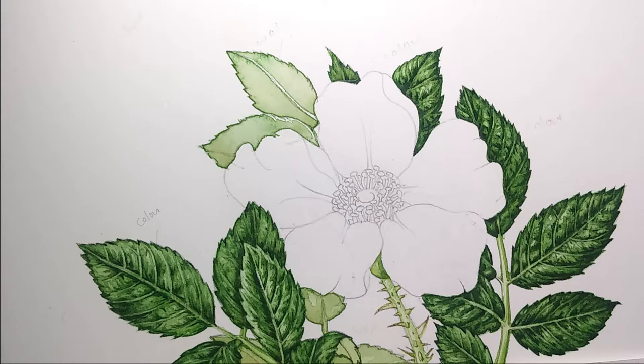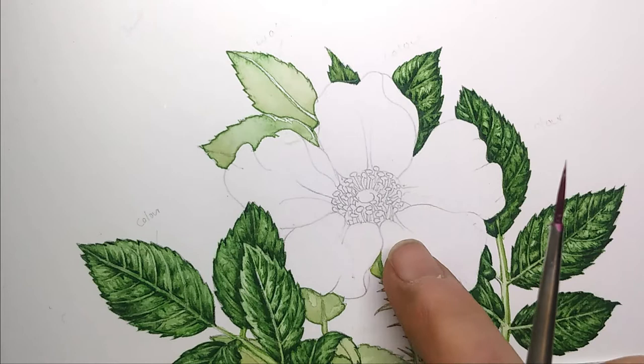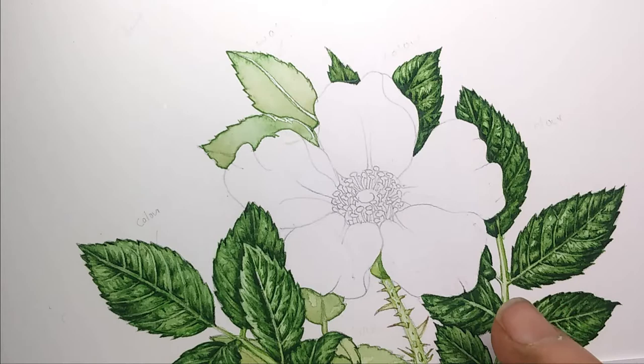Hello, I'm Lizzie Harper from www.lizzieharper.co.uk and I'm a botanical illustrator. This is the second of two linked videos shot in real time showing how I go about painting a wild rose — actually an invasive species that's become a common wildflower across northern Europe. In the last video we took the leaves from beginning to finished, and in this film we're going to do the same with the flower.